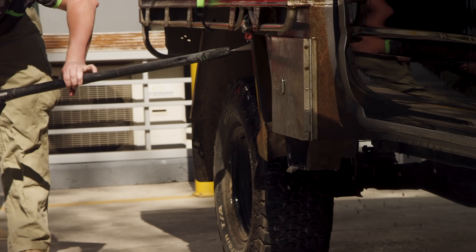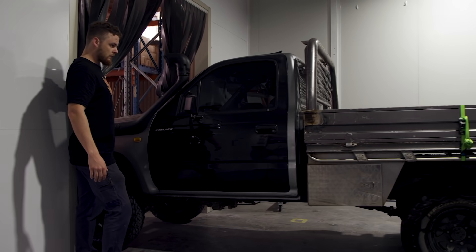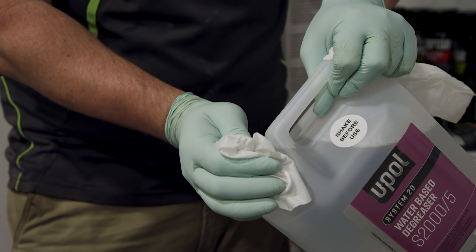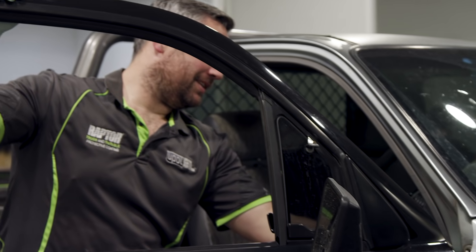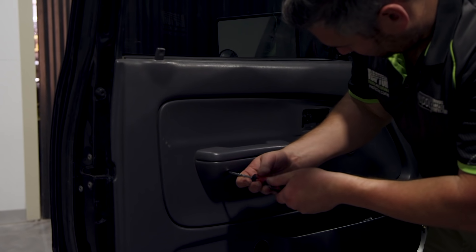First things first we're going to give the old girl a bath to get rid of any mud and dirt. Once that's done and the paint's dry it's time to start preparing the vehicle. Jack's requested a gunmetal grey colour, and because Raptor can be tinted with any normal two-pack paint we're adding some new model Hilux gunmetal grey to give it the look he's after. We're doing this in a spray booth, but you can easily do this at home in your shed with a couple of mates. Painting is in the prep work, so spend plenty of time preparing the vehicle.